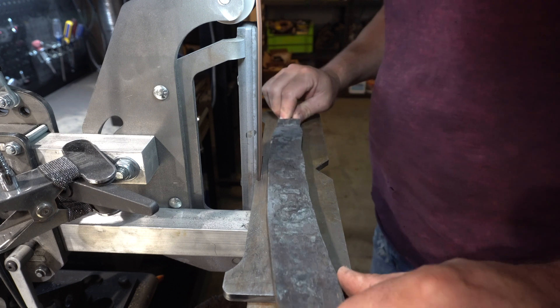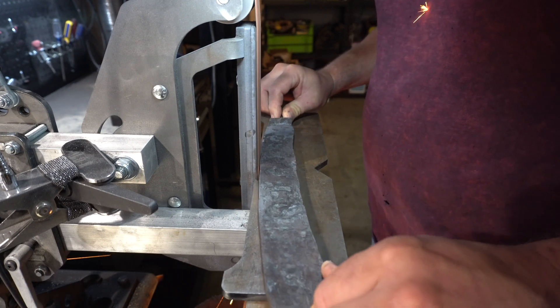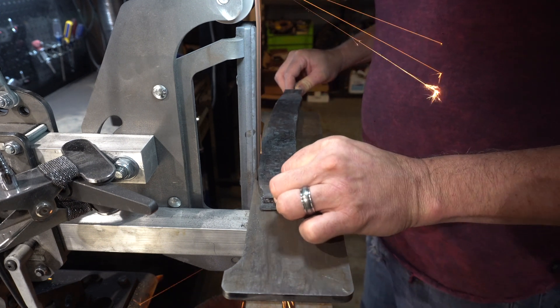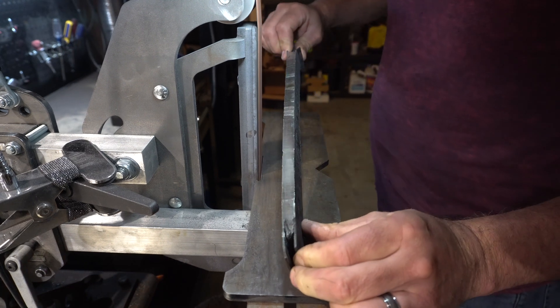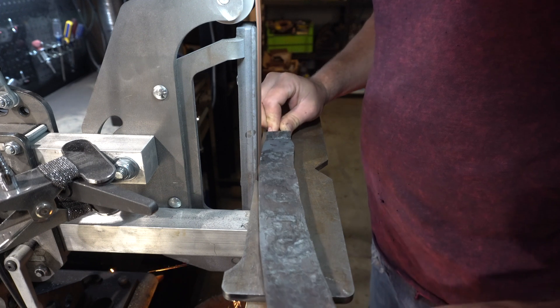Hey folks, welcome to the channel. Today's episode we're going to continue the mosaic bowie that we started in the last build. If you haven't watched that, I'll put a link up in the corner — go watch that first about building the mosaic. In this episode we're going to turn that billet into a knife.